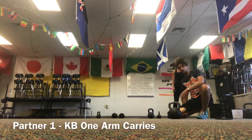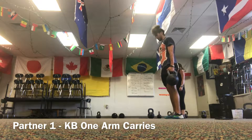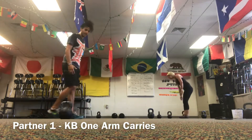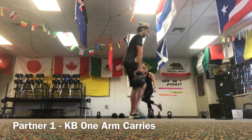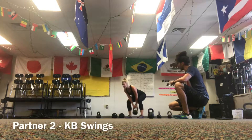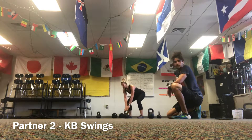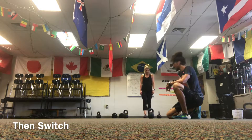Then I'm going to do a one-arm carry — grabbing a kettlebell at a nice steady walking pace, not a sprint, walking all the way down with my left hand. Once I get to the end of the room, I set it down, come back, lift it up, and walk back with my right hand. The entire time I'm doing the carry, Colleen is doing kettlebell swings — hiking it to her butt, hinging back, and driving through her glutes to the top. If you're not comfortable with kettlebell swings, you can do goblet squats or bodyweight squats.